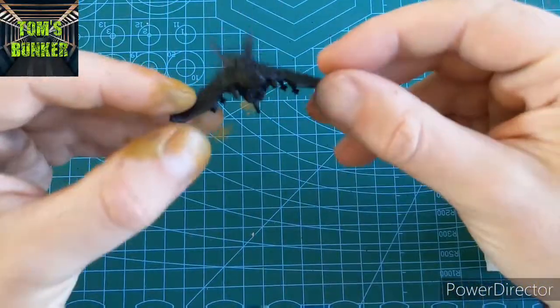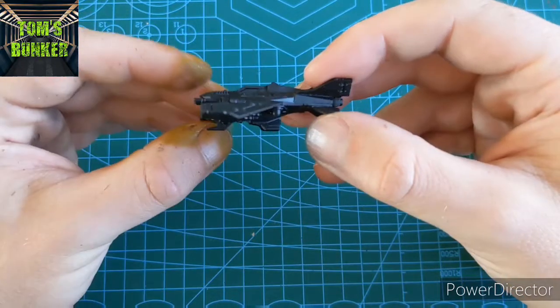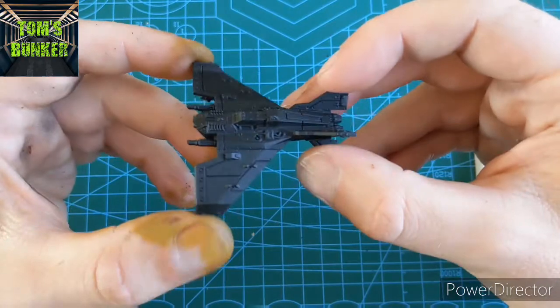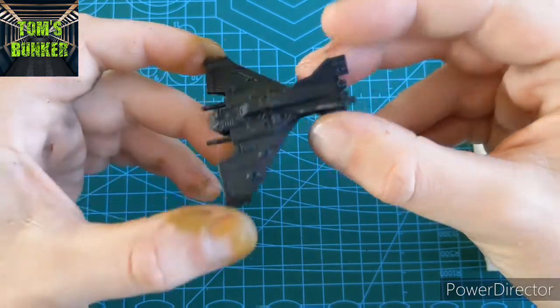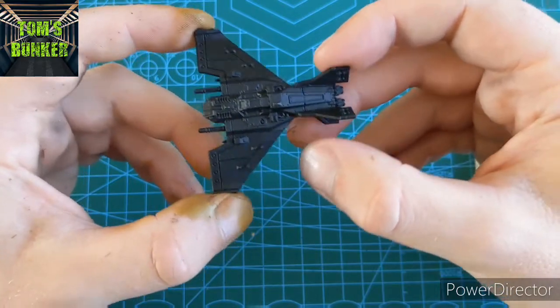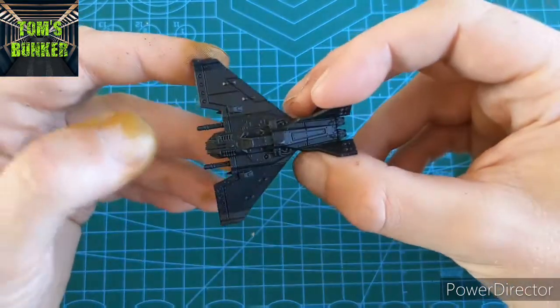Hello and welcome to an Aeronautica Imperialis painting tutorial — my approach to painting them. We're going to start with Lightning Strike Fighters for the Imperial Navy. I'm going to try and follow the box art on them. Imperials aren't going to be my fleet, but it's still nice to have them painted up.